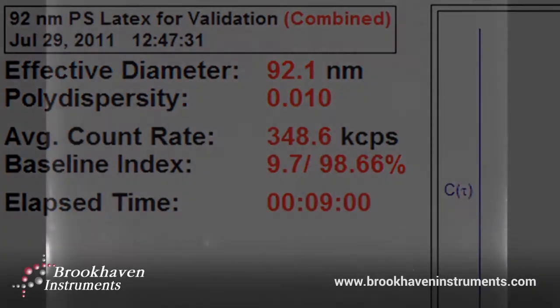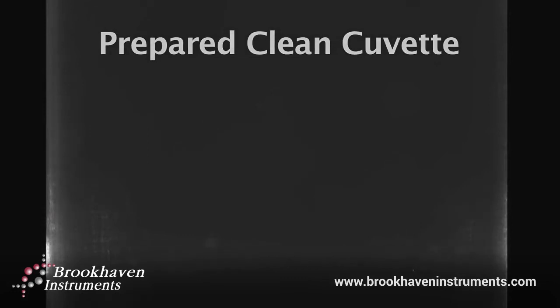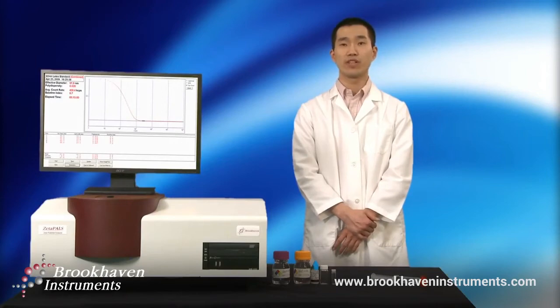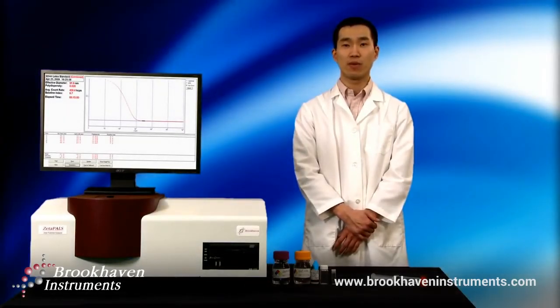As demonstrated, it can be easy to allow contaminants to ruin sample preparation, but with diligent care and preparation, good results can always be had. If you are unfamiliar with light scattering, all the steps taken may seem unnecessary. However, sample preparation can directly affect your results, altering the effective diameter and more significantly the polydispersity index. Good samples yield good results. I hope you found this instructional video helpful and thank you for watching.